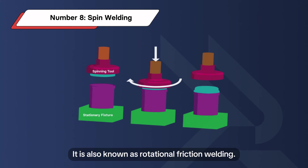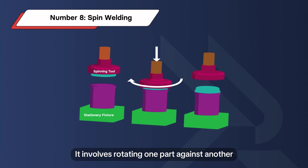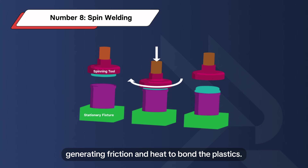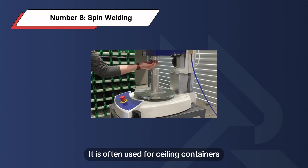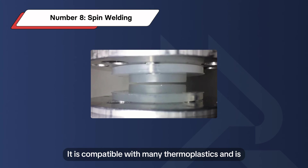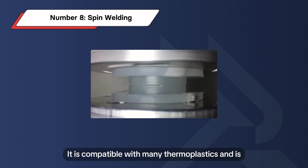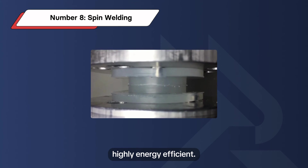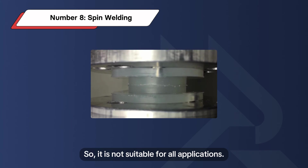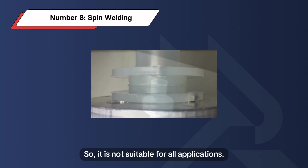Number 8: Spin Welding, also known as rotational friction welding. It involves rotating one part against another stationary one under pressure, generating friction and heat to bond the plastics. It is often used for sealing containers and is cost-effective for these applications. It is compatible with many thermoplastics and is highly energy efficient. However, one of the plastic parts must have a symmetrical surface, so it is not suitable for all applications.